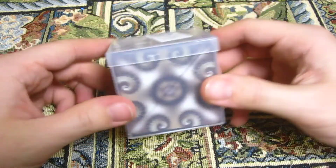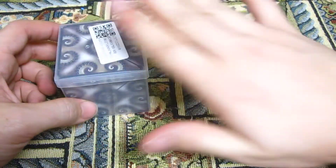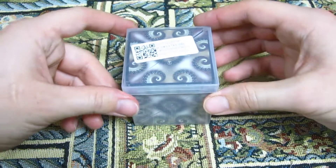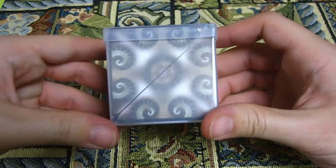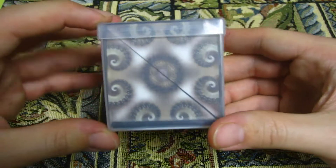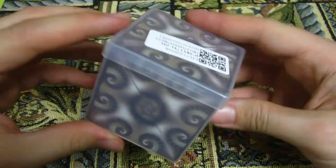I want to adjust my camera settings because you can see that for some reason my hand is really white, so I'll be right back. Okay, there we go. That looks much, much better. Wow, would you look at that? That is just beautiful.